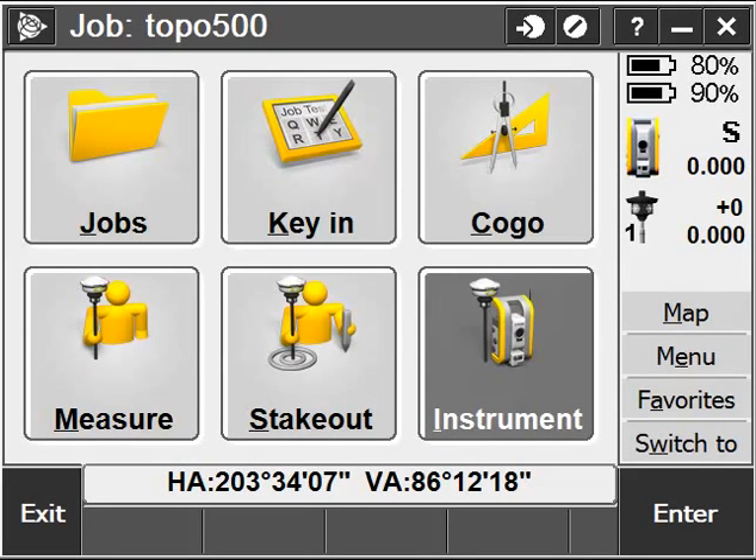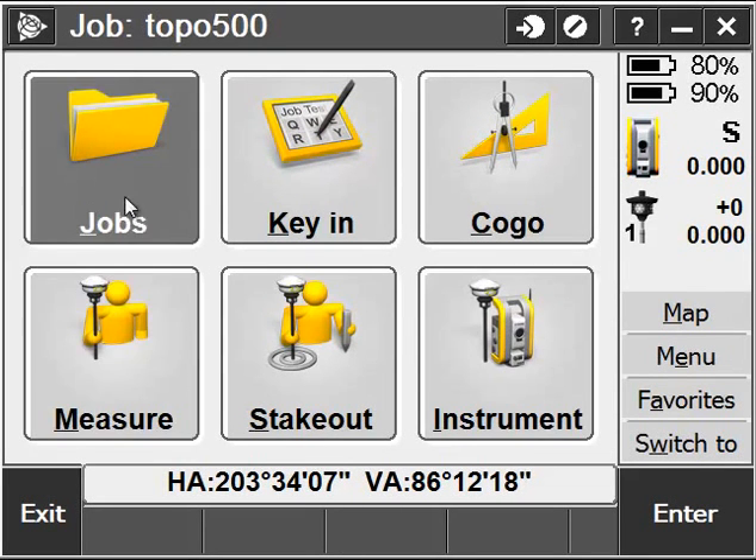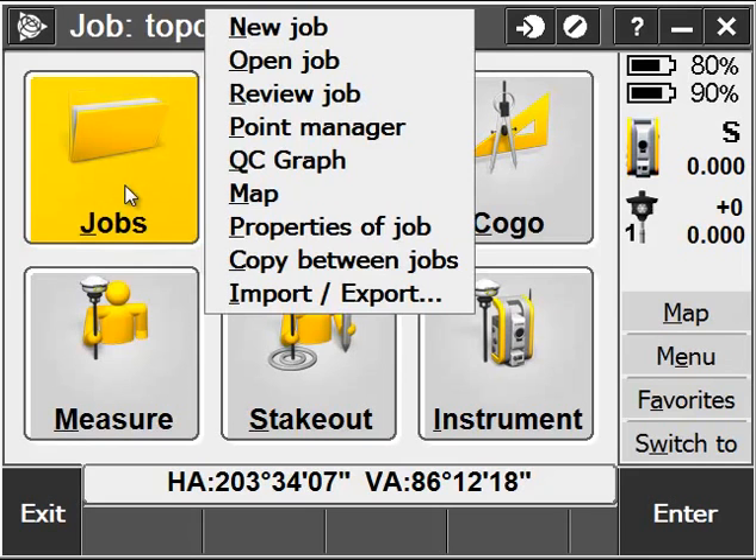Hello, this is Tom Cardenas with California Surveillance Drafting Supply. Today I'm going to be covering using the S6 with Trimble Access.